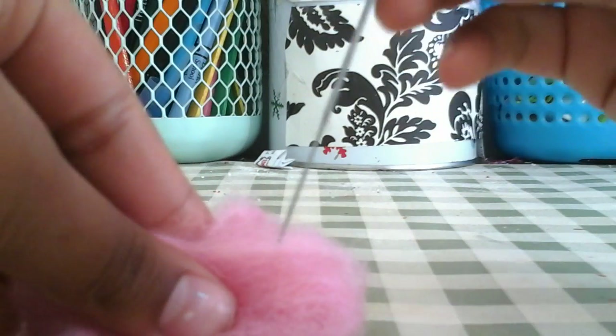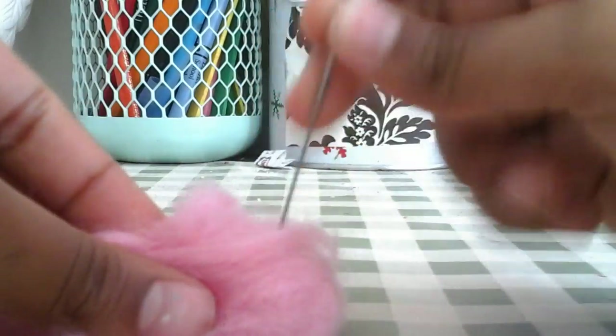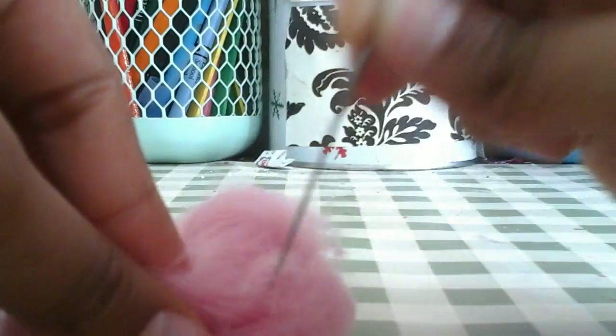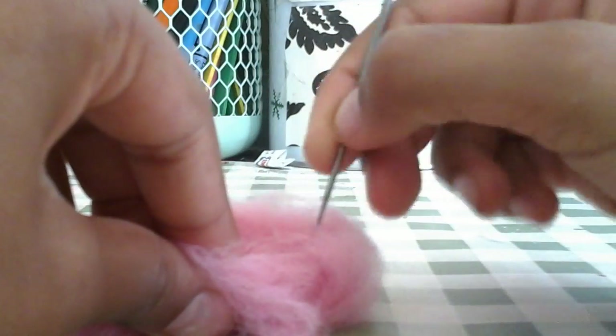Cover it with some more wool on top. Then take your needle — make sure to be very careful — and start poking all over the ball to make sure everything is in place. I'll be back once I'm done poking this ball.